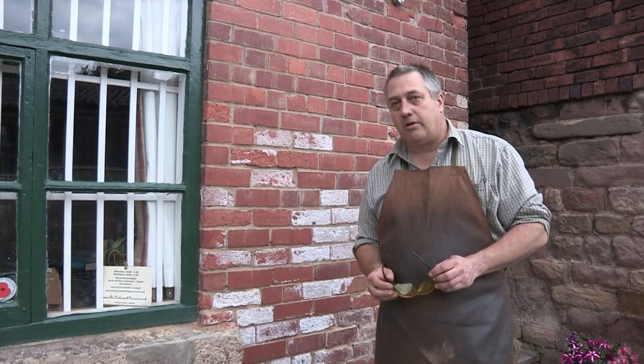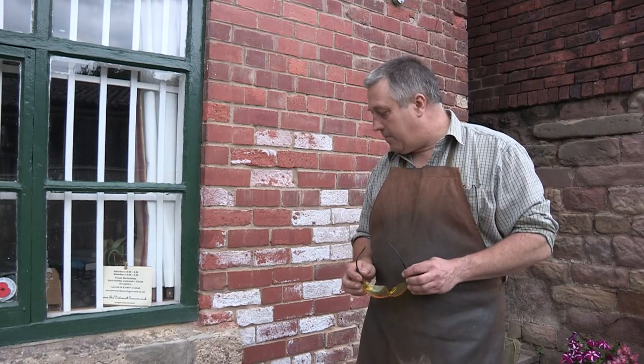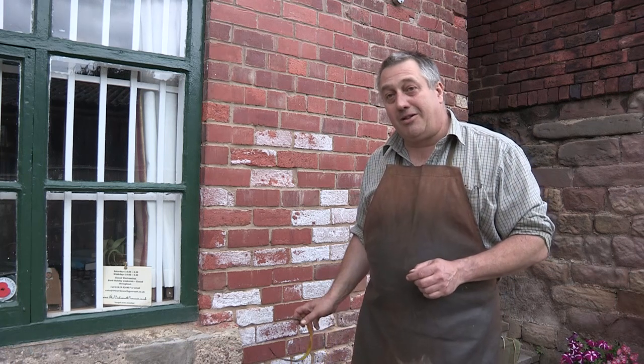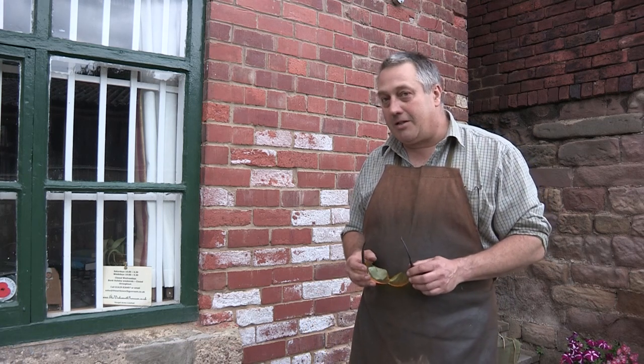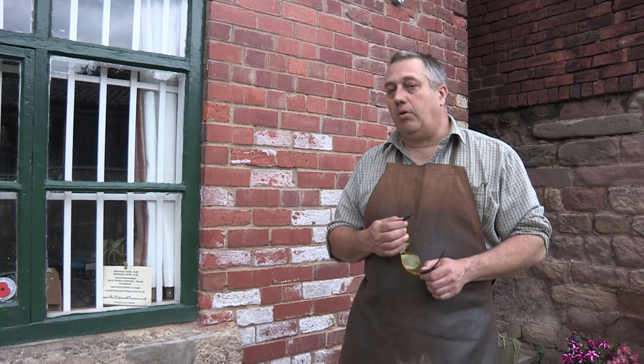Hi, Neil McPherson at Worksworth Gun Room. Generally if I'm in the workshop I do all the workshop-y things in the workshop itself, but today I'm going to do part of the job out here because today we've got a muzzle-loading rifle that's got a stuck ball.